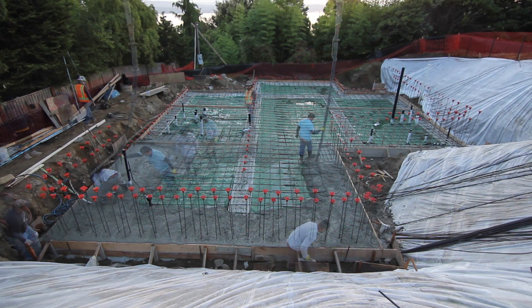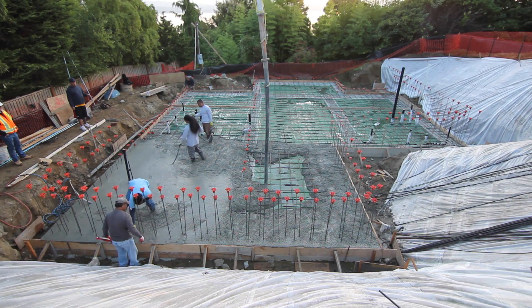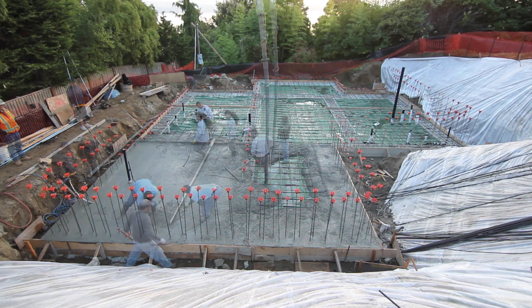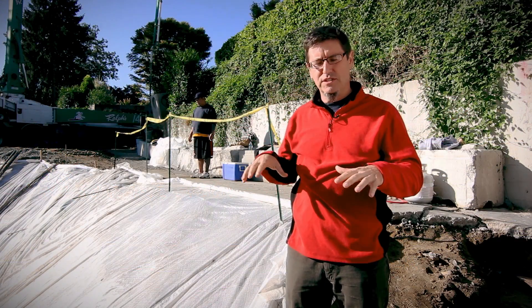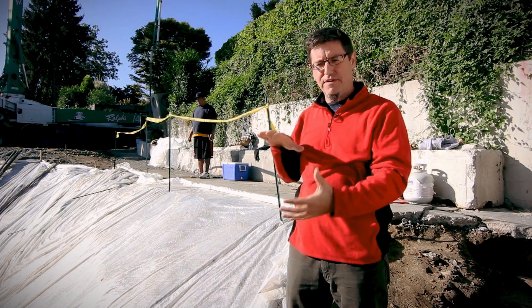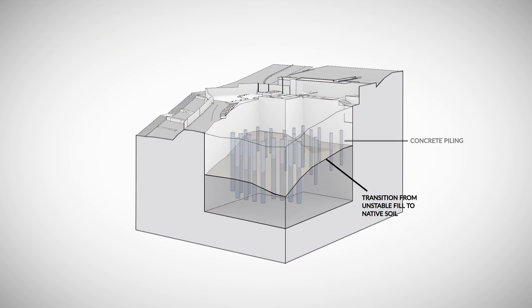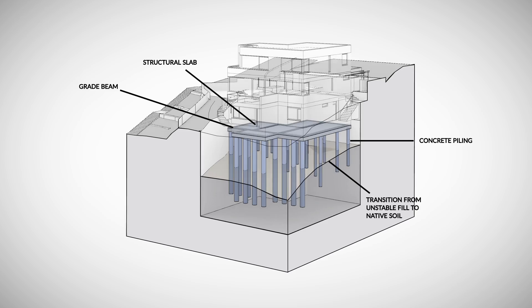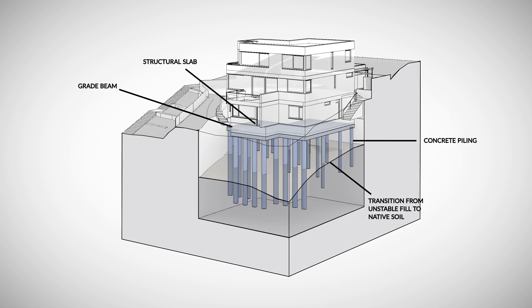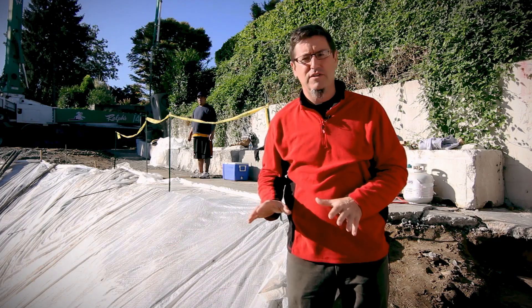This is the structural slab that's going on top of the grade beams and the pilings. This slope has historical movement, so we have to essentially separate the foundation from the soils that are immediately below it. That was the reason for all the pilings and the grade beam — combining the pilings and our structural slab. We've essentially built a platform from which we are now going to build a passive house.